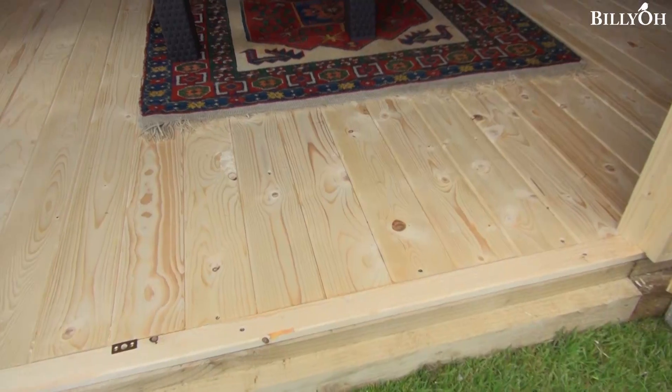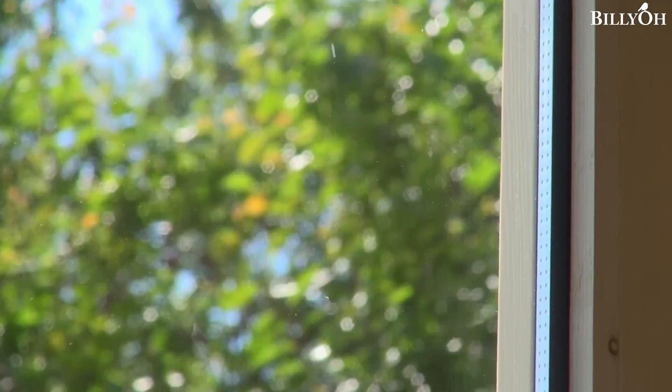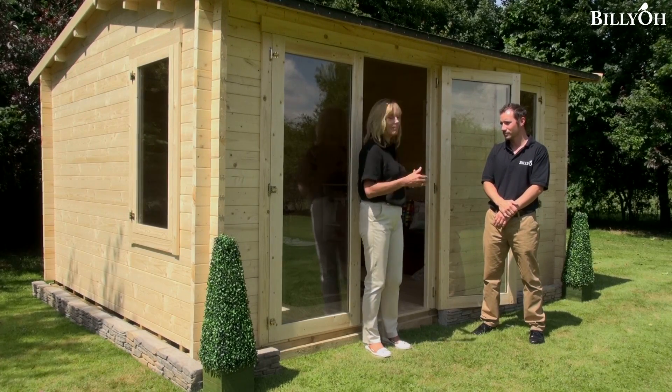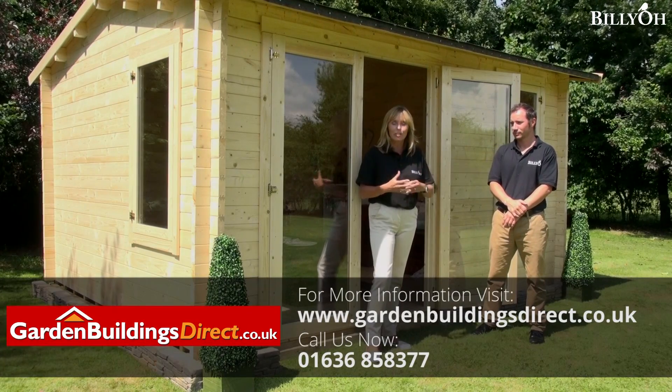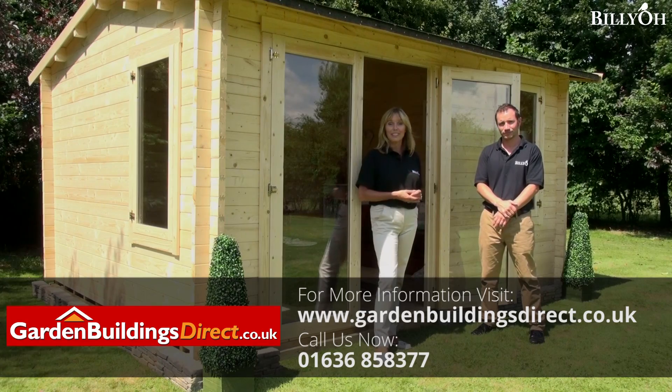You can have a really small one or a really large one, and then you move on to the options — you can choose how thick the floor is, how thick the walls are, the roof, and what's on the roof as well, so the options are literally endless. Ultimately you're going to end up with a log cabin that's bespoke for you, useful for you, affordable extra space in your garden, helping you enjoy your garden and outdoor living even more.